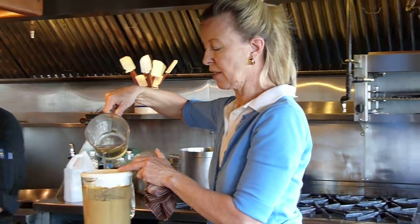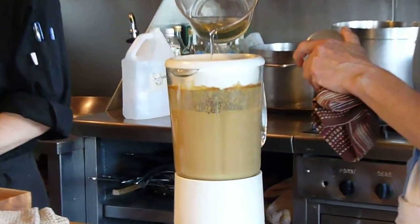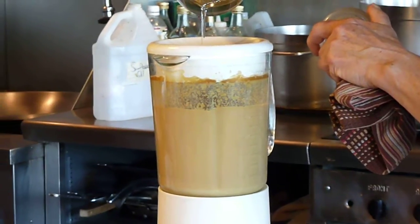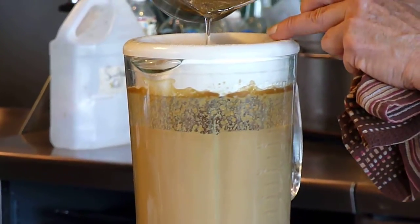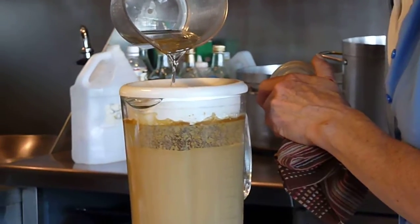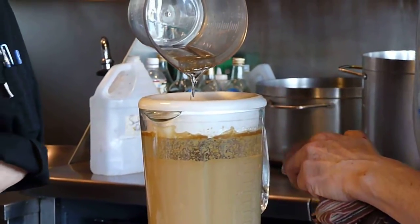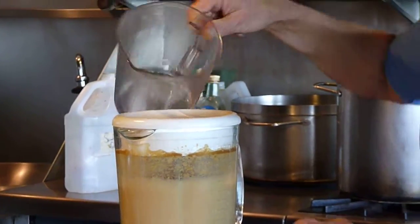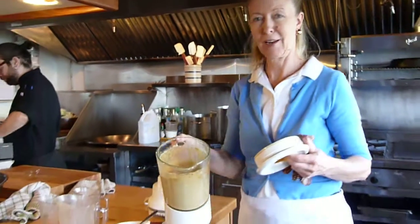So you can see that this is already starting to thicken up. I want to look through the little tunnel in the center. Voila — Hollyhock yeast dressing.